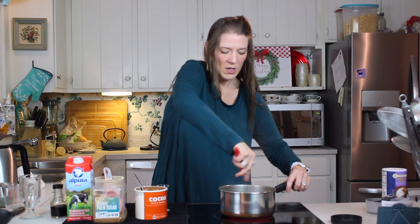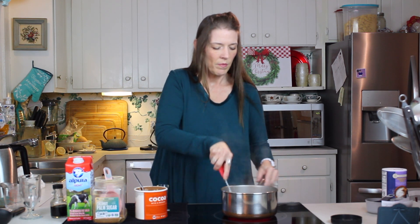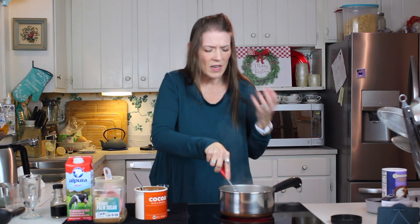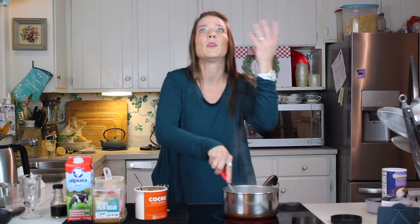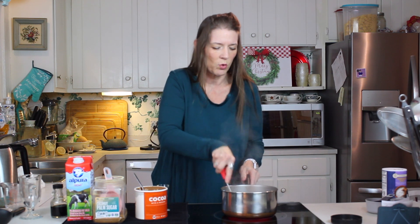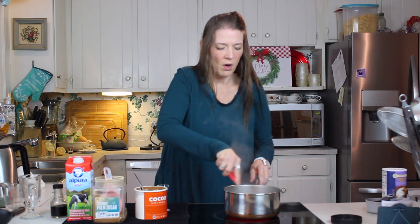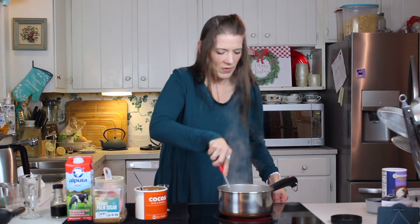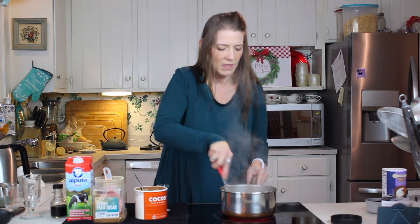This is already coming to a boil. We're going to boil this for just two minutes, that's all. Already, that deep rich chocolate smell is just filling the air — it's so incredible. Don't you worry, we are going to add our milk. We're going to turn that heat down just a little bit and keep it moving with your whisk like this.